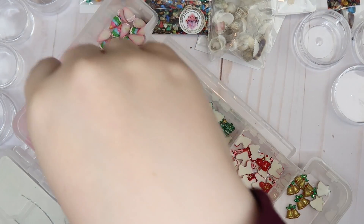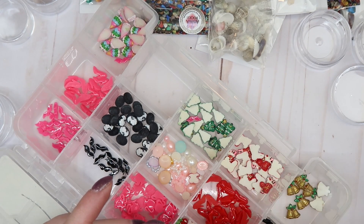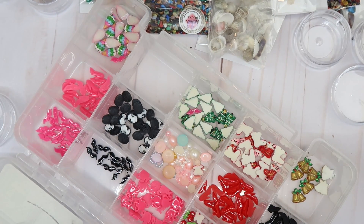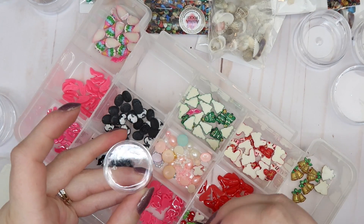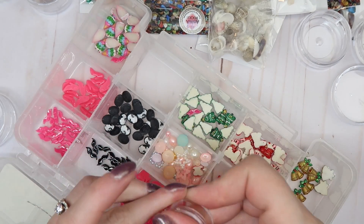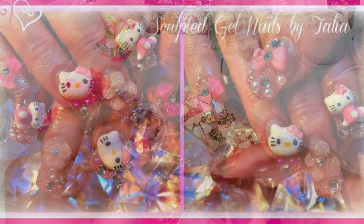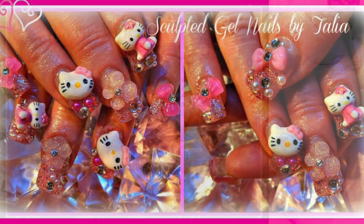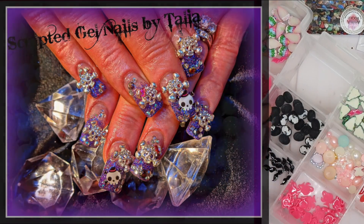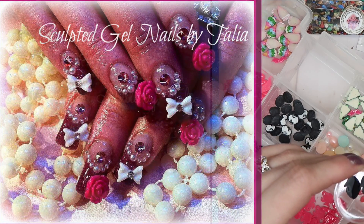Did you take some Barbies? I feel like I have more Barbies — see, there's Barbie shoes too. Do you want some of those? Yes. Do you want red shoes? Yeah, I'll give you some red shoes too. She was like one of my favorite clients because she would do all that random stuff. I like the cherries. I used to have a client who would get 3D embellishments on every single nail — no joke, sometimes she would even get two or three embellishments on a nail. I'm gonna insert some pictures of her nails here.